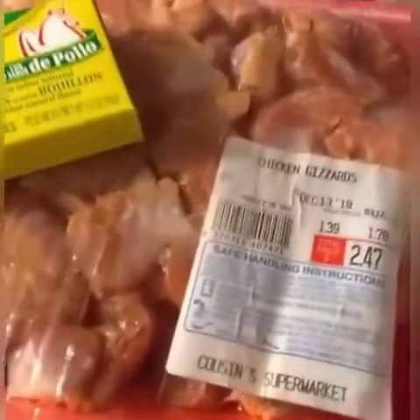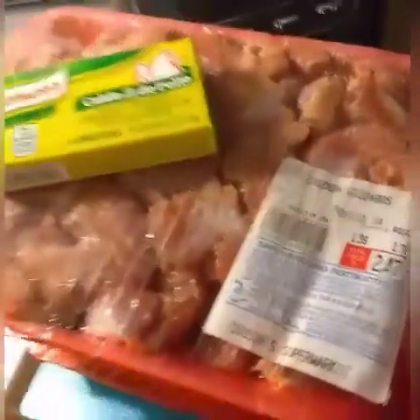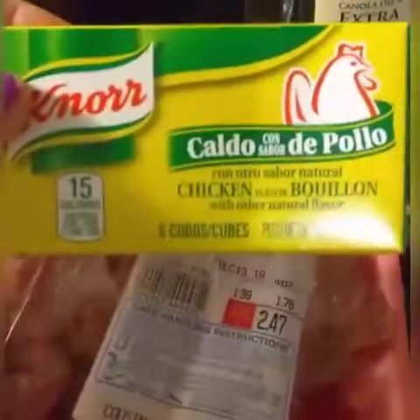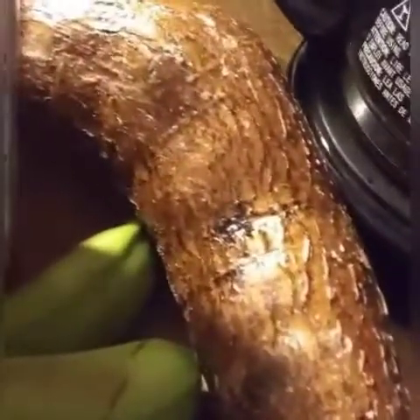For my chicken gizzards I'm going to be using four packs. The only reason I'm using four packs is because I'm doing this for my job and it's a lot of people. If you have fewer people in your house, just use two packs and reduce all the ingredients in half. I'm going to be using caldo de pollo, chicken bouillon, extra virgin olive oil, and salt. I'm also going to be using one piece of cassava or yuca.